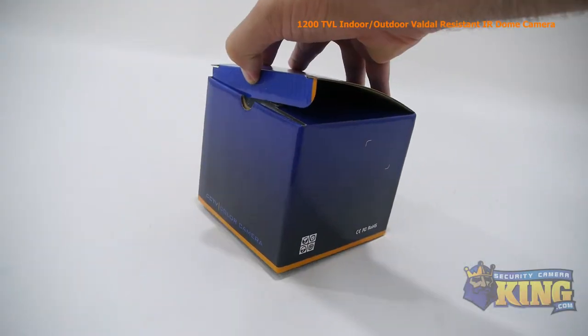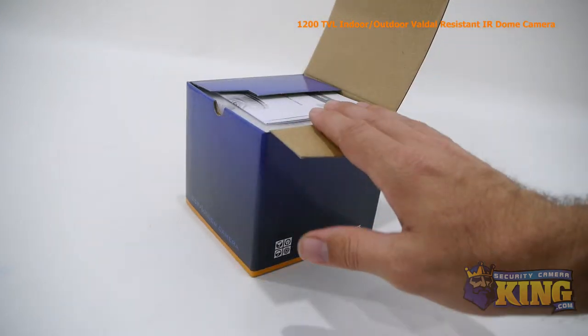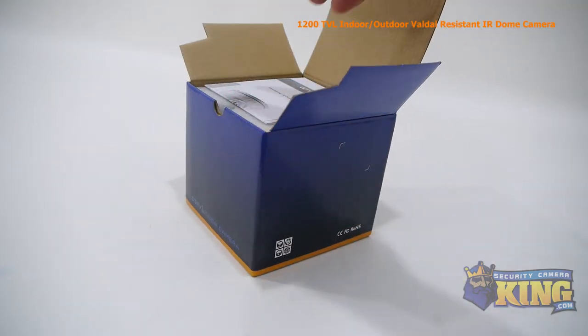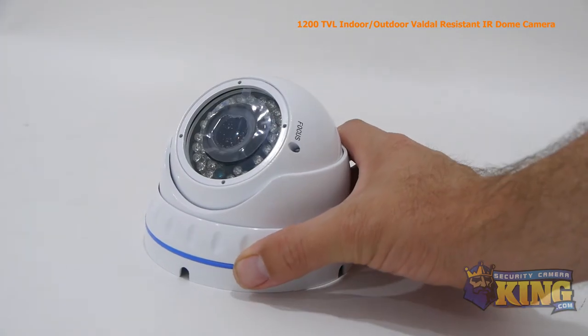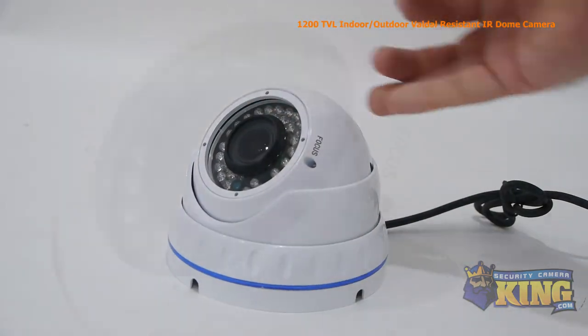This is our 1200 TVL indoor outdoor vandal resistant dome security camera. It comes equipped with a 1/3rd inch CMOS image sensor, a 2.8 millimeter to 12 millimeter varifocal lens, and a 50 foot infrared imaging distance at night.